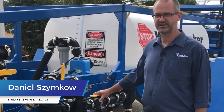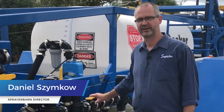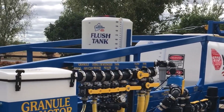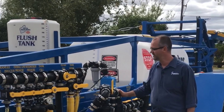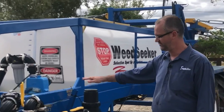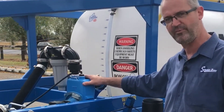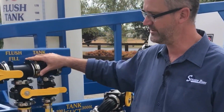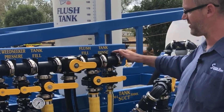Here we have the standalone Weed Seeker 3000 litre trailing sprayer. It has a 3000 litre solution tank, giving up to a thousand hectares during operation, a rinse tank, and a very simple fill system with filtration. The fill system uses a self-priming hypo pump, so it's standalone. The manifold system for filling is very simple and very well laid out.